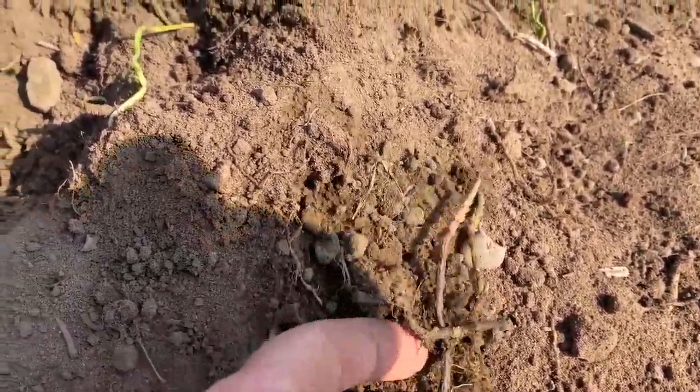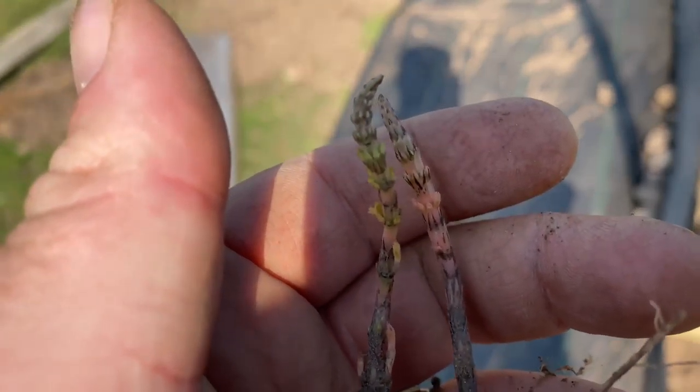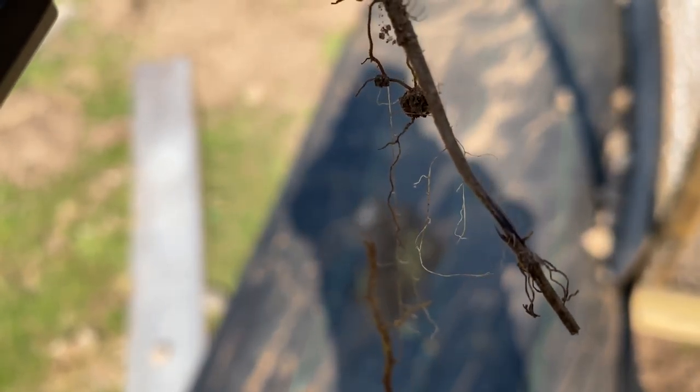But there we go — mare's tail. I've got a lot of it, you can see a little bit right here. That's what mare's tail looks like. As long as you pull it up when you see it and put whatever you've pulled up into your fire pit. What you don't want to do is compost it, because it'll just survive — every strand of that plant will root.